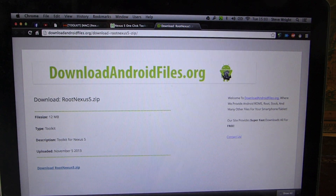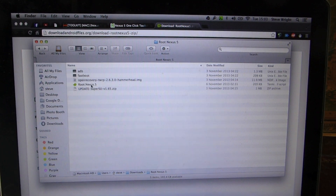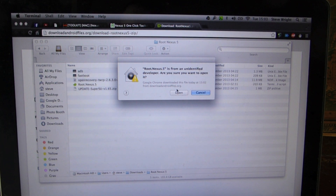The download is now done. We're going to hit Open and you'll get a folder called Root Nexus 5. You then want to double-tap to open the Root Nexus 5 — the green one. If you can't open it, hold Control, single-tap it, and then hit Open. Sometimes it won't let you open it because of security, but if you hold Control, you just get the option to open it anyway.